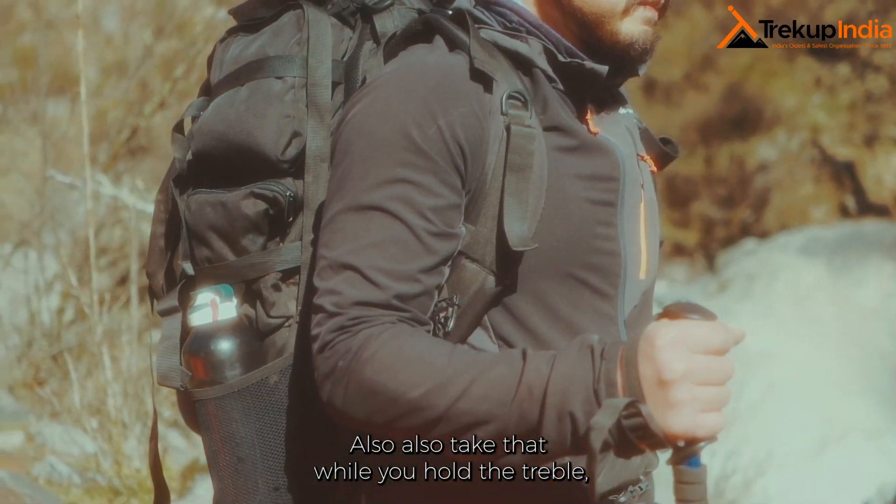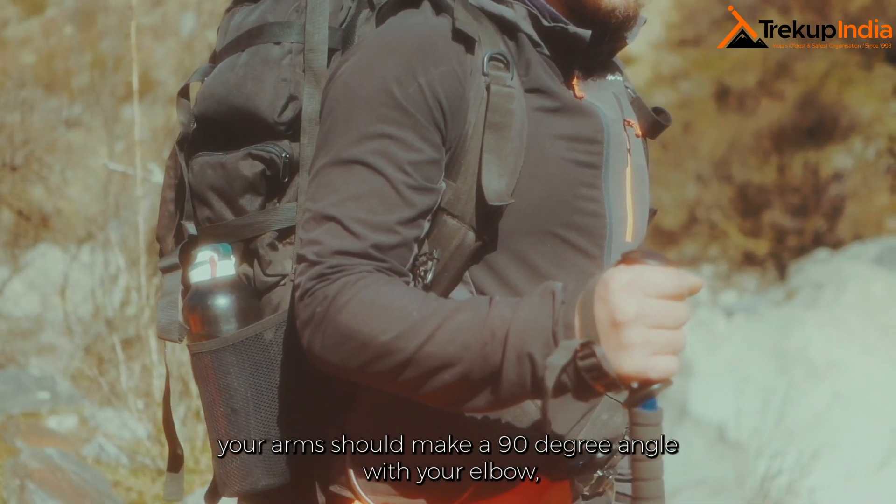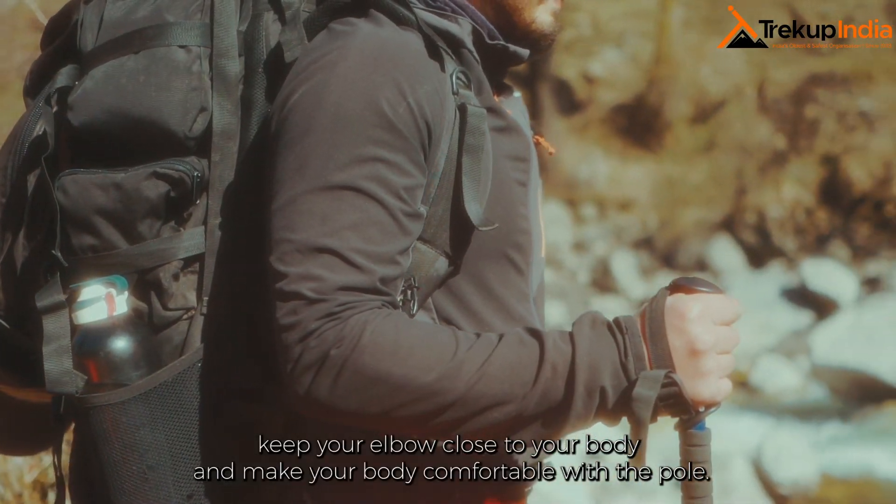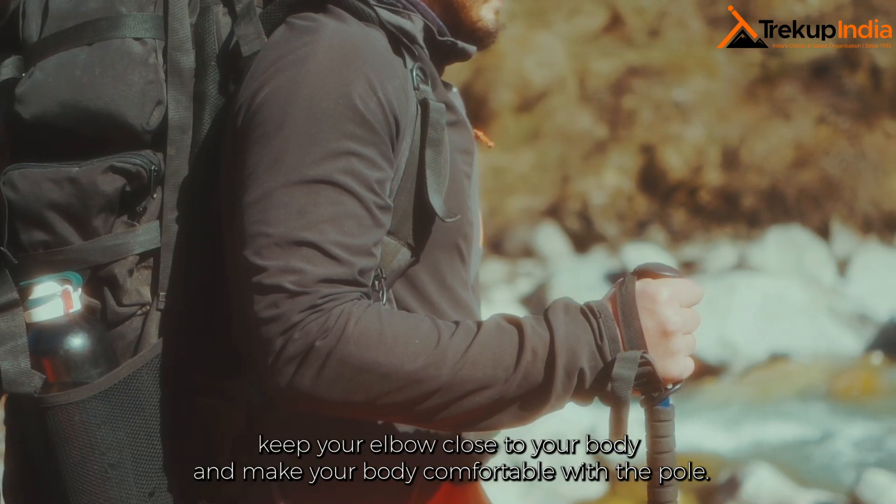Also check that while you hold the trek pole, your arms should make a 90-degree angle at your elbow. Keep your elbow close to your body and make yourself comfortable with the poles.